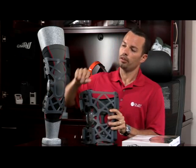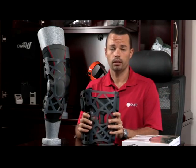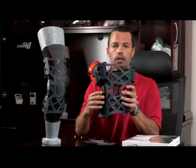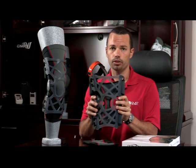First, as you can notice, there's a web in the front of the knee. The web does a couple of things. It helps absorb shock like a spring for your knee. It also helps pull the hinge in toward the knee to help you get some offload on the bad side or painful side of your knee.